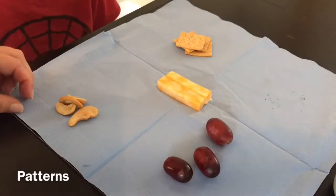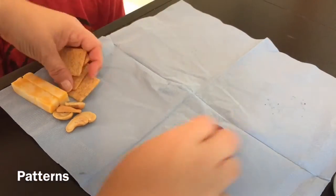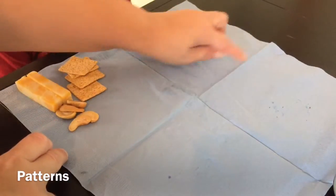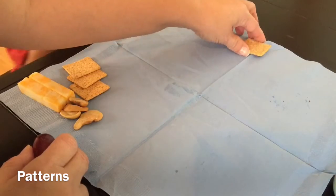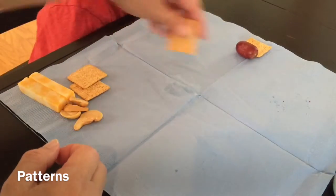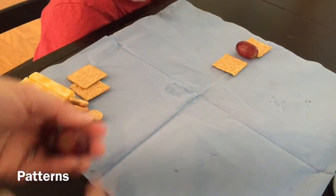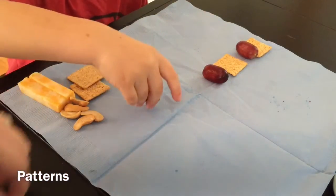Now we're going to work on patterns. So I'm going to start a pattern and I want you to finish it. Are you ready? I'm going to use this line to do my pattern. I'm going to do square, oval, square. What comes next in my pattern? Oval. And then what comes next?